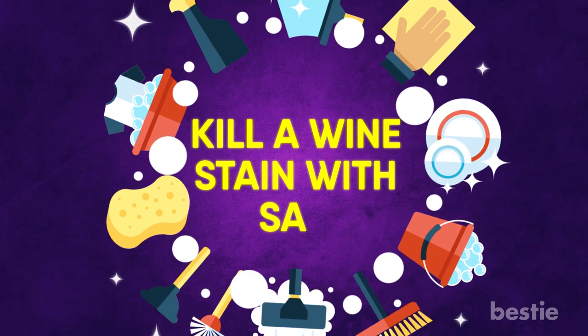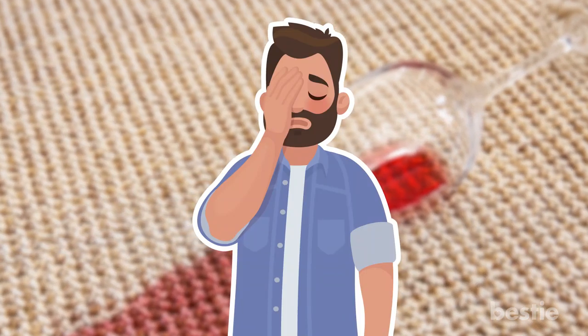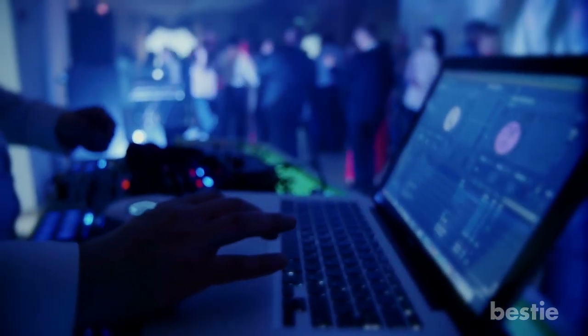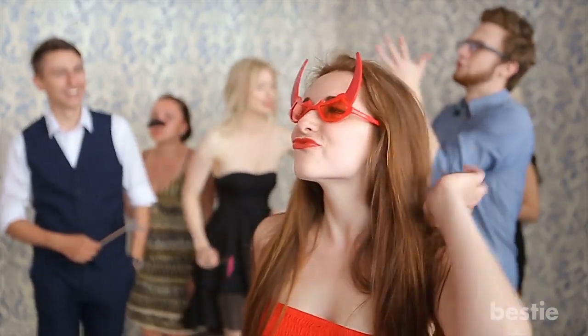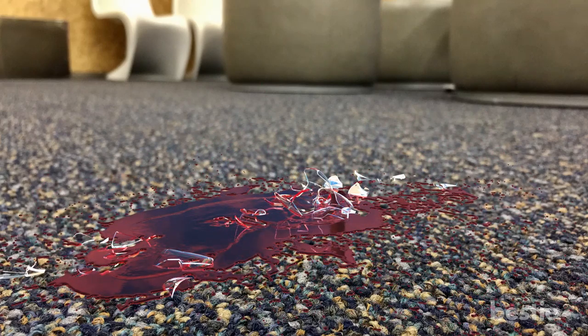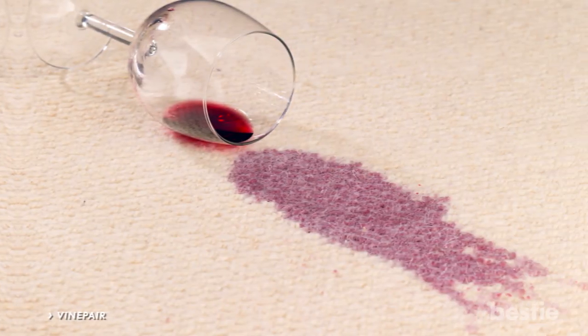Kill a wine stain with salt. Spilling wine is one of the most frustrating mistakes you can make. Picture this: the party is underway, people are tipsy, someone is reenacting dance moves they did while on vacation in Mexico — and BAM, the table is hit, tipping over a glass and leaving a stain on your living room carpet. Now you might already know a few ways to combat wine stains, but have you heard of salt? That's our pick.